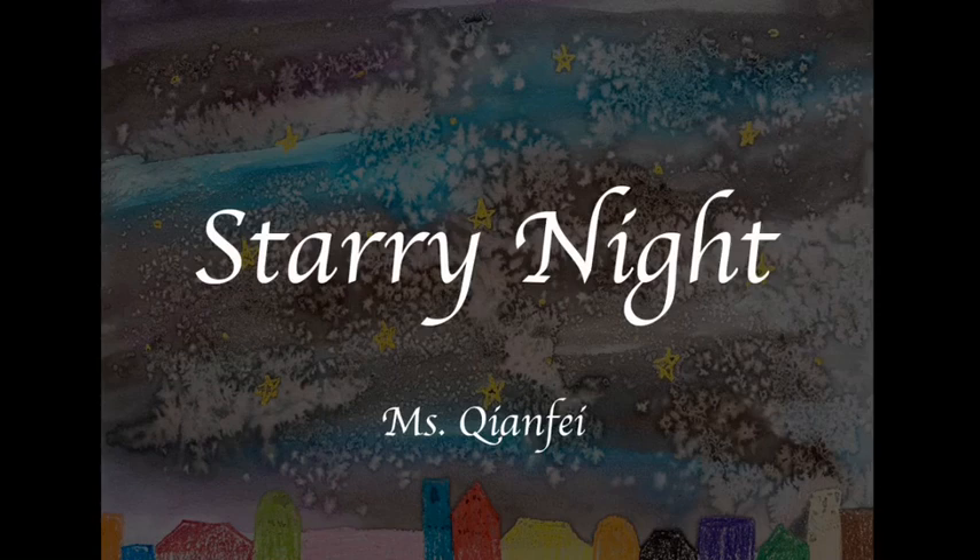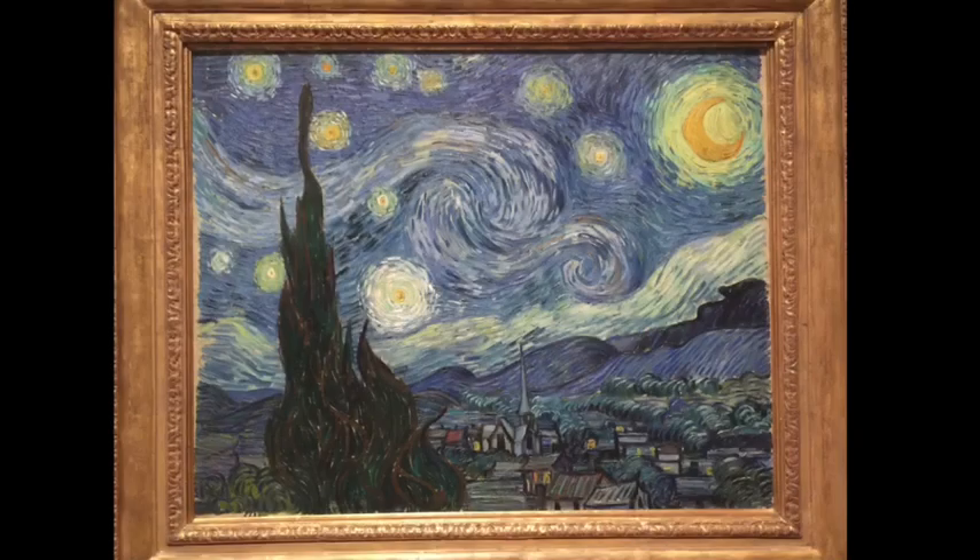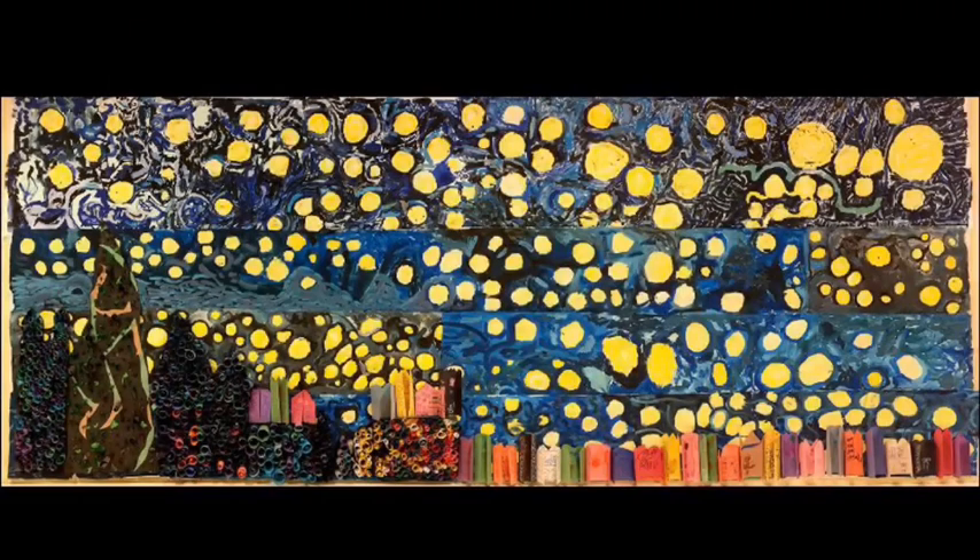Starry Starry Night. Hello everyone! Today we are going to make a picture of Starry Night. It's inspired by Vincent van Gogh's Starry Night and also the mural we had on the upper L hallway. Most of you are very familiar with this work. Now let's get started!